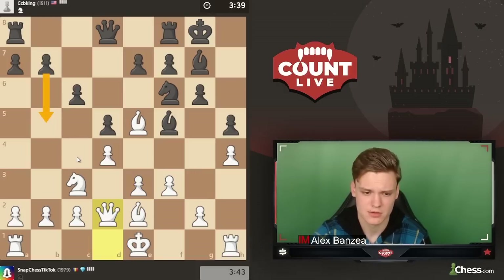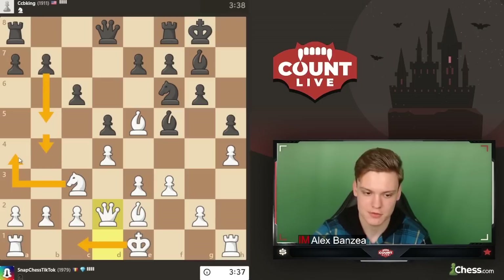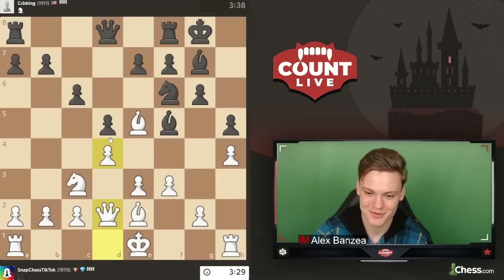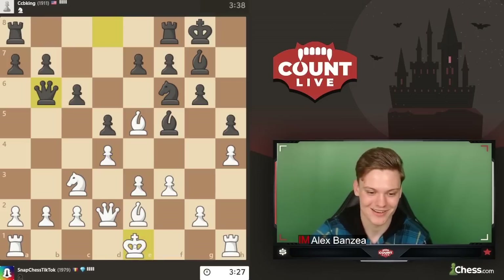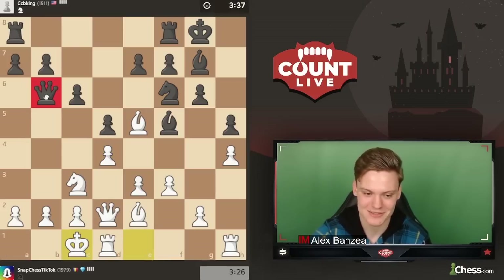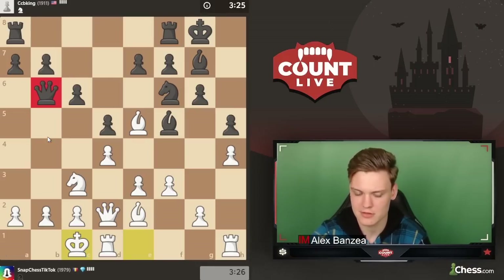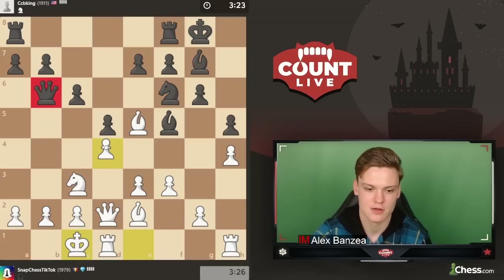And b5 - the thing is if you're trying to create counterplay with black going b5, white can simply ignore it. Knight a4 - and guess what? You're not only worse on the kingside, but you're worse also on the queenside because you gave away this important square on c5. So it's like a really frustrating line to deal with. Queen b6 is kind of pointless since it's blocking the pawns you're supposed to gain counterplay with.